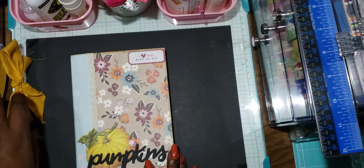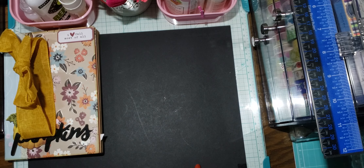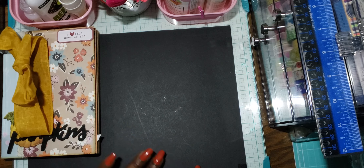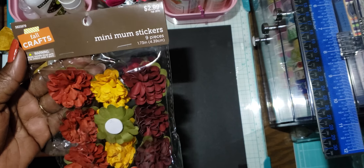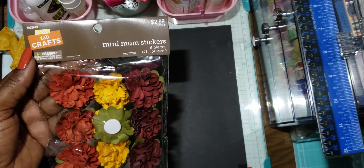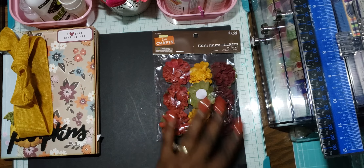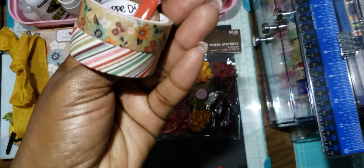Thank you so much, girly — I really really appreciate that. She also sent me a box of goodies! The first thing she sent was some of these little mini mum stickers that I also picked up from Hobby Lobby. I'll be gifting some of these to some friends. She also put in two pretty fall-themed washi tapes.